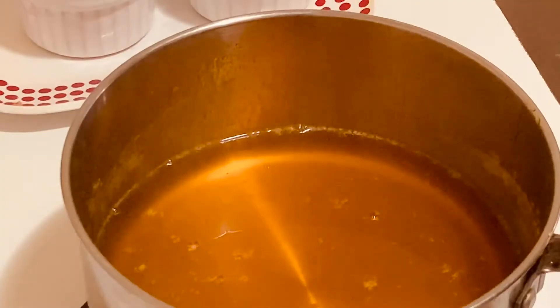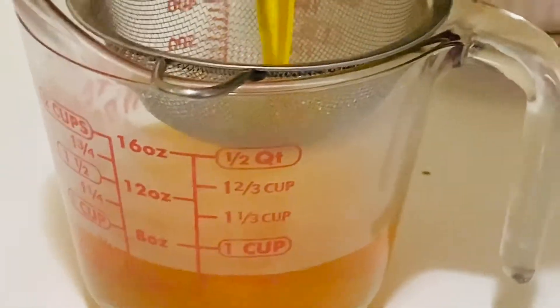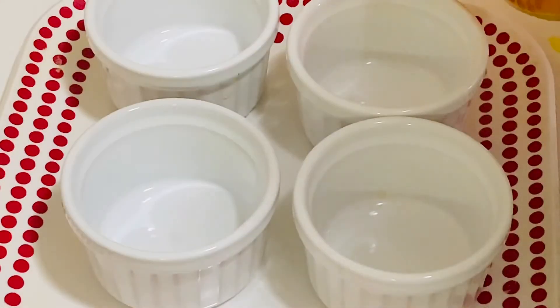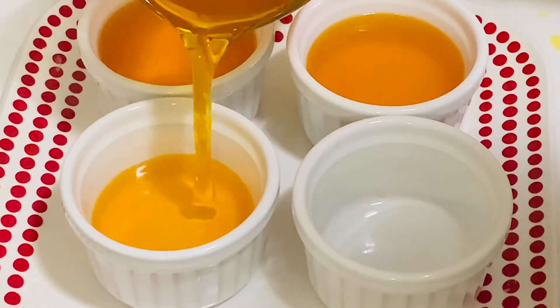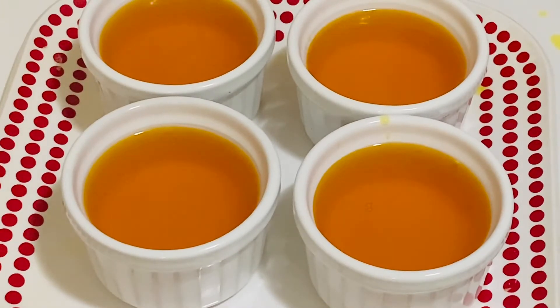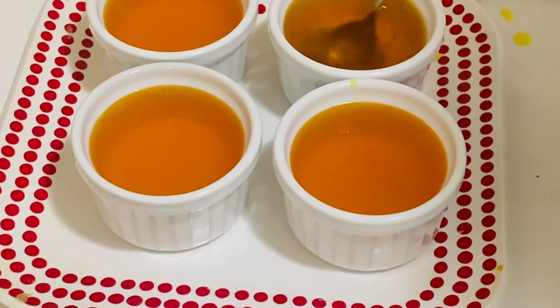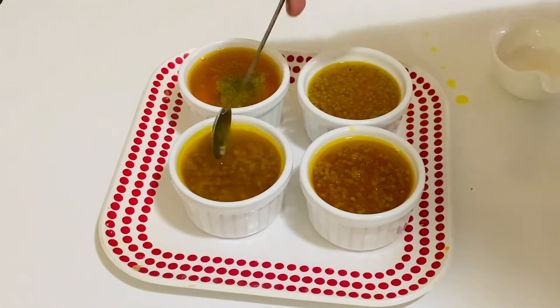I am going to strain it to get a smooth texture — always strain this agar agar. You can see there are some small undissolved pieces; let's discard those. Now let's pour it into a tray or individual cups. Leave it for a few minutes and then add the soaked kasakasa or sabja seeds — about a spoon for each cup — and then leave it in the refrigerator for about one hour.